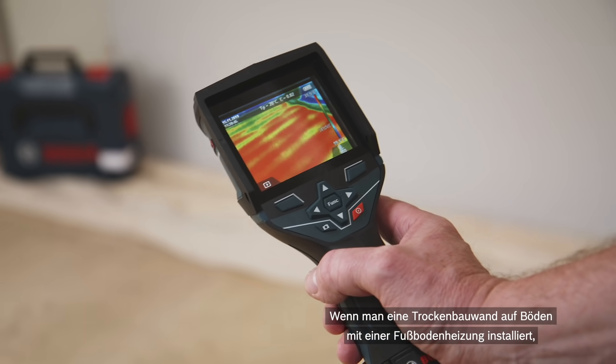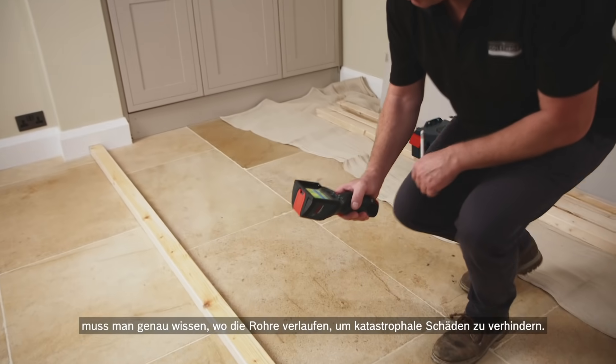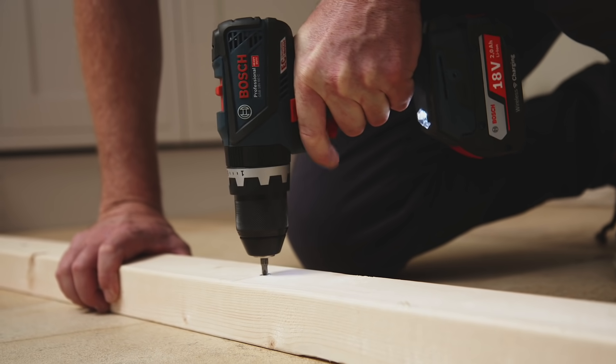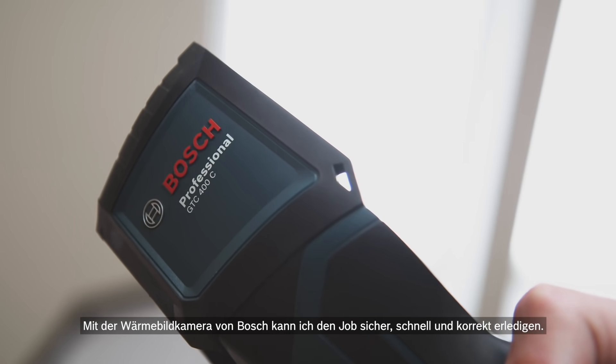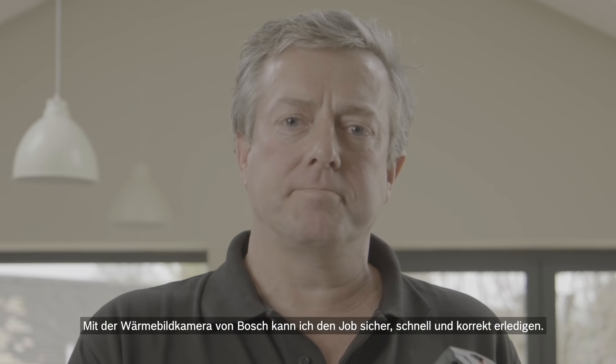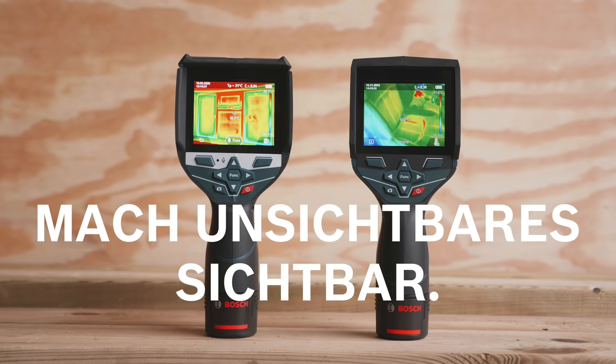When installing stud work into an area that has an existing underfloor heating system, it's vital that we know exactly where those pipes are to avoid the disaster of going through one of those pipes. The Bosch Thermal Camera gives you total confidence in getting the job done quickly and correctly.